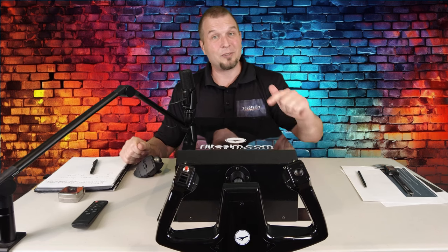Hey everyone, welcome back to the channel. FlightSim.com's Force Feedback Yoke Review, Part 2.